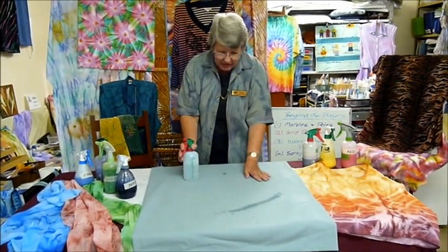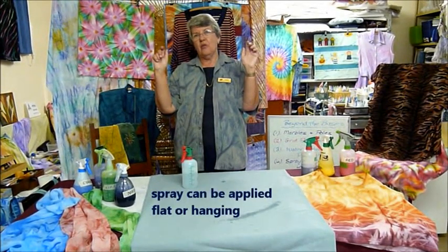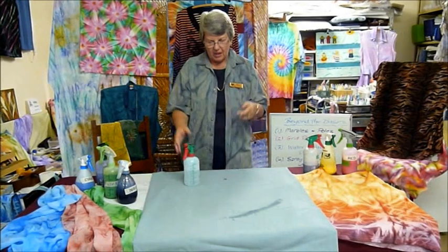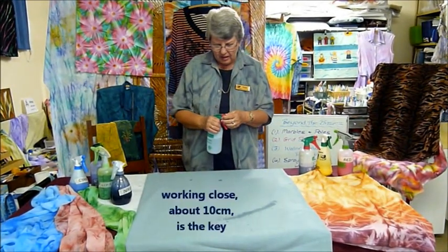Whether you're working flat on a table or hanging your fabric on a clothesline or on a coat hanger in a tree or something like that, working close is the key to this.